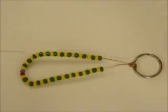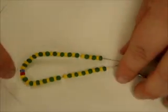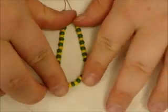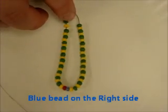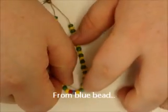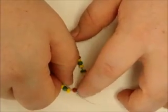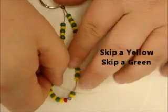We're going to attach the silver wire for adding the rest of the steps. Everyone should set your bead just like I have here on the video, with the blue bead on the right side. We're going to count from the blue bead, so we're going to separate all the other beads away from the blue bead. Then we are going to count: skip a yellow, skip a green, see the wire in between.